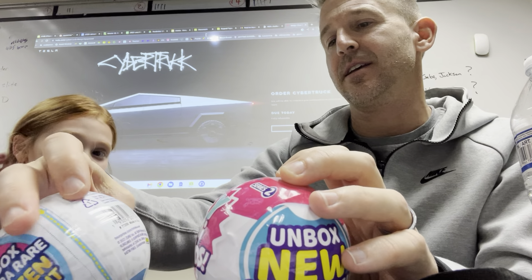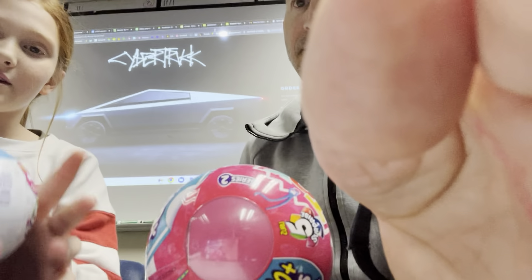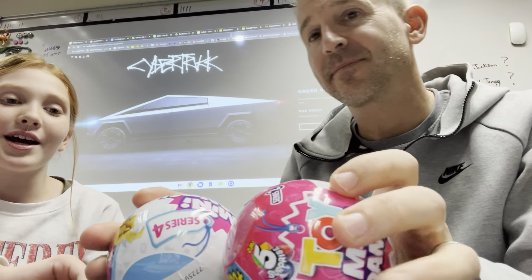Are they the same kind? No, so this is the toy ones — there's different kinds of toys — and this one has like food and stuff like that. Oh, food and toys — so who gets what?